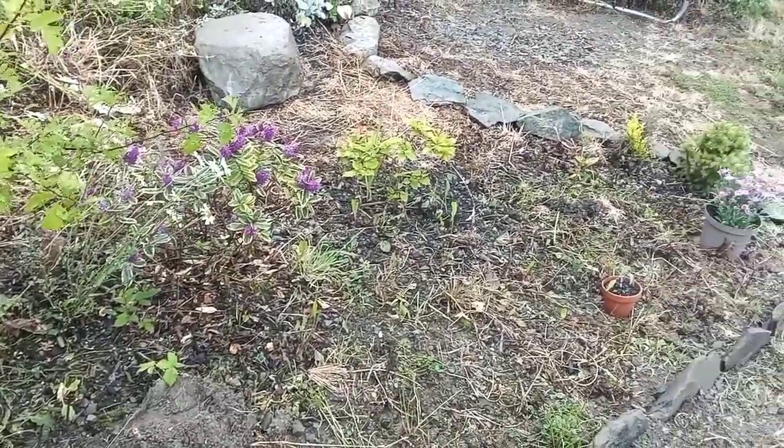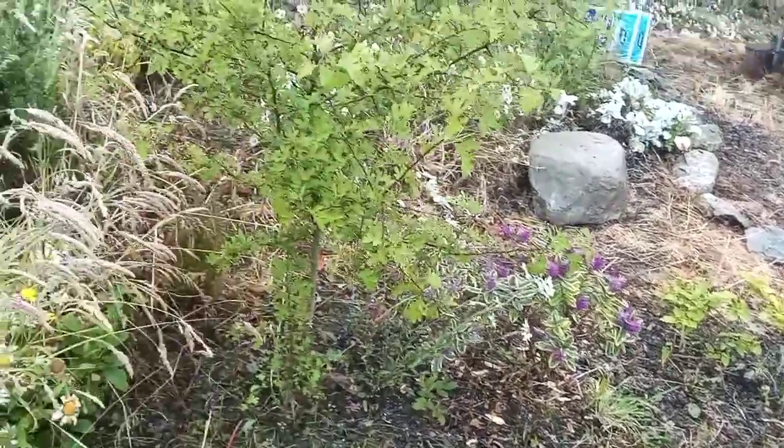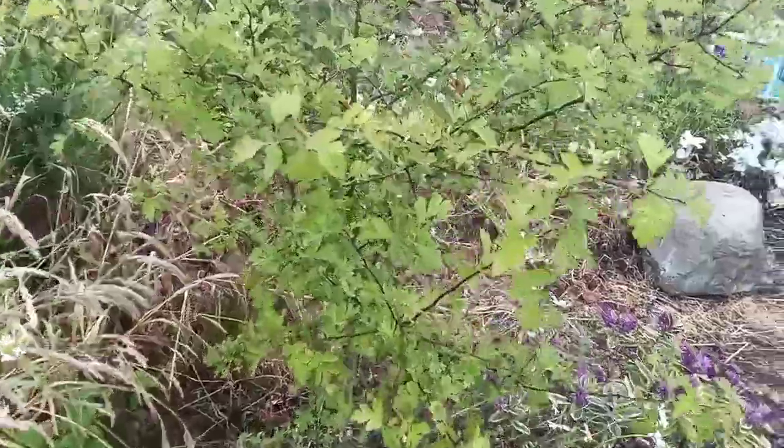Once it's all completed I will be amending the soil, and all the shrubs, trees, wildflowers and crops are in place. And then we have the beautiful hawthorn right there.